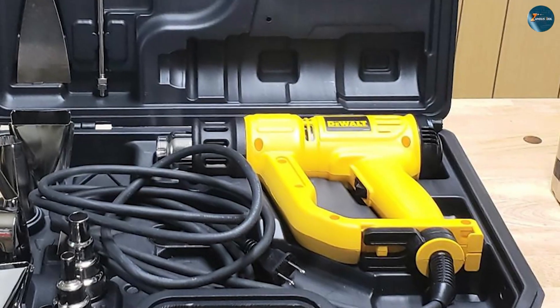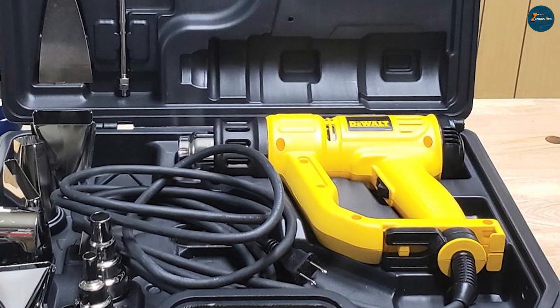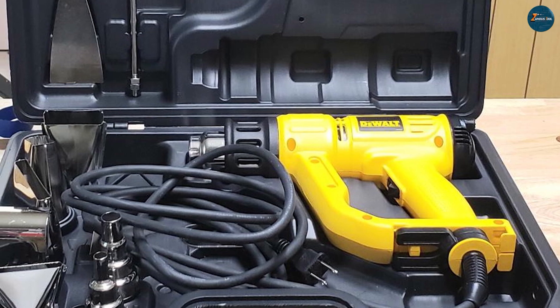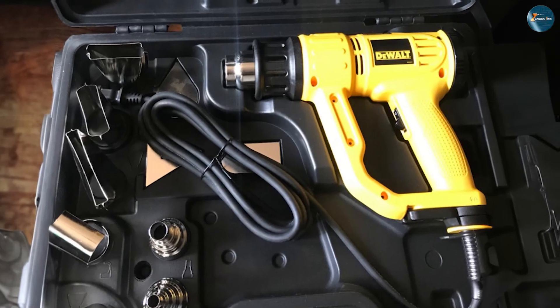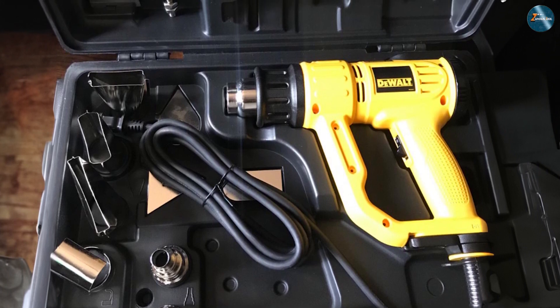In comparison, the Dewalt D26960K includes a cone nozzle and fishtail surface nozzle as accessories, providing a good starting point for various tasks. Dewalt offers a three-year limited warranty, demonstrating their confidence in the product's durability and performance.